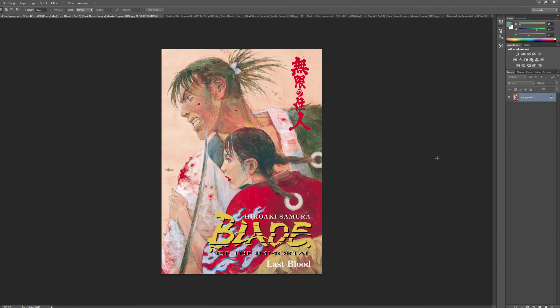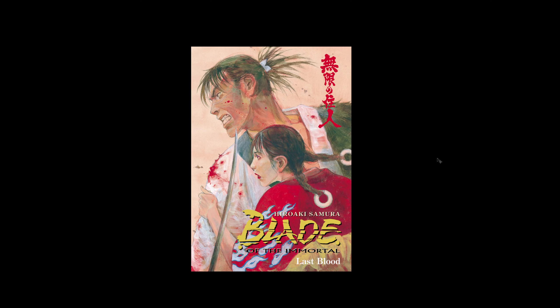Hey, what is up everyone? It's Rich. Alright, welcome to Monday. I hope everyone is ready for the week and we are going to look at some kick-ass art today. So we're going to look at Hiroki Samora's Blade of the Immortal. Oh my god, I'm excited. So let's just get into this. I'll jibber-jabber as the video goes along.